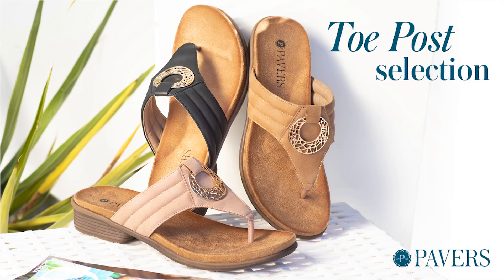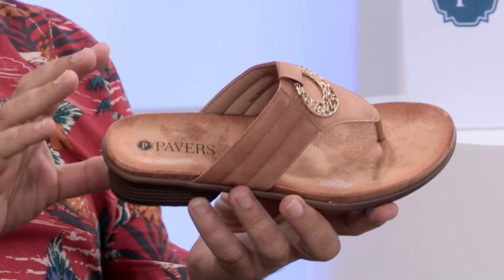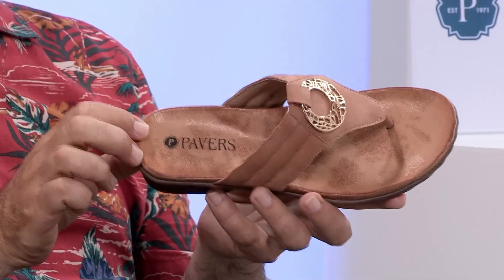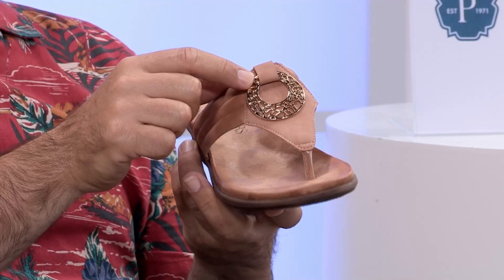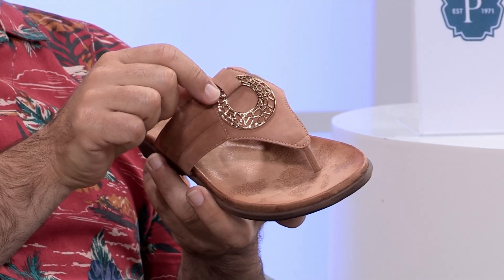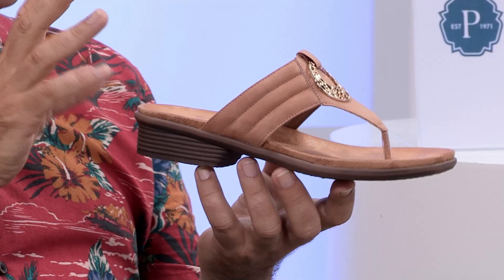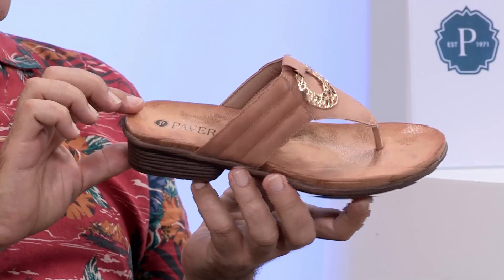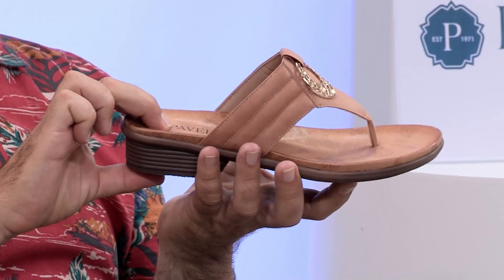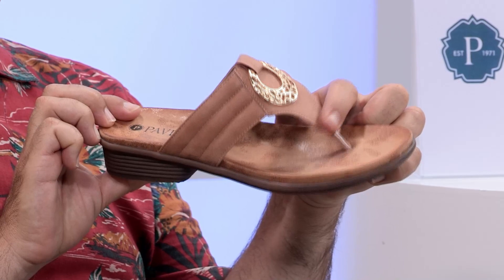Now this is a mighty fine choice — absolutely stacked with comfort and an amazing look. Look at the finish on the footbed — so textured and beautiful. For the sunshine, you've got that lovely embellishment on the front. This is your heeled toe post sandal, a crossover between a flat toe post and something with a bit more elevation. Lots and lots of comfort built in from heel to toe, with a nice soft toe post.